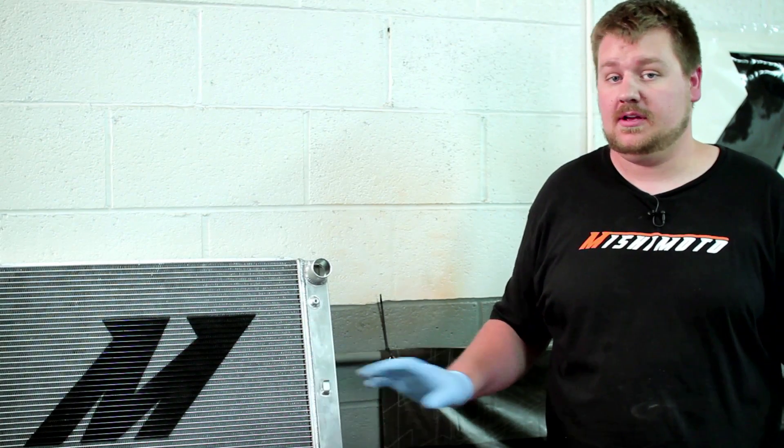Hey guys, I'm Dan, one of the engineers for Mishimoto Automotive, and today I'm going to be showing you how to install this newly designed radiator into a 99 Ford Mustang. Let's take a look at it.